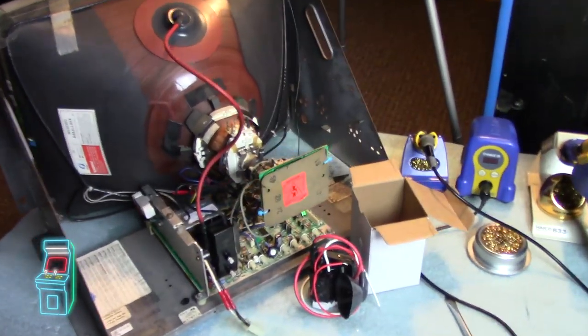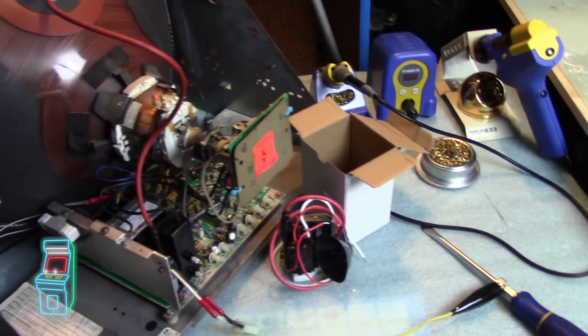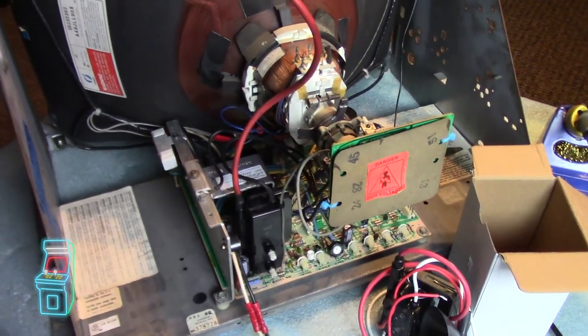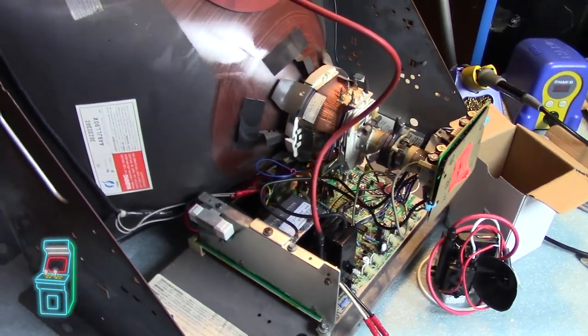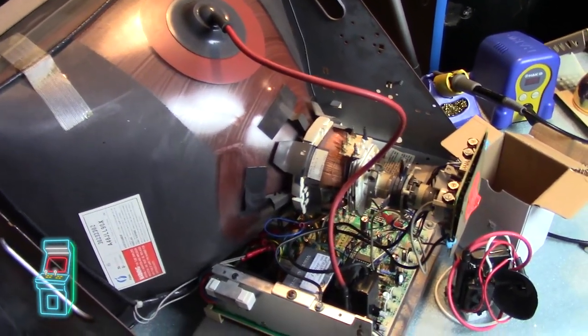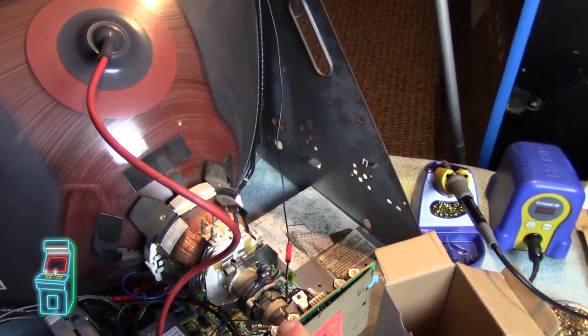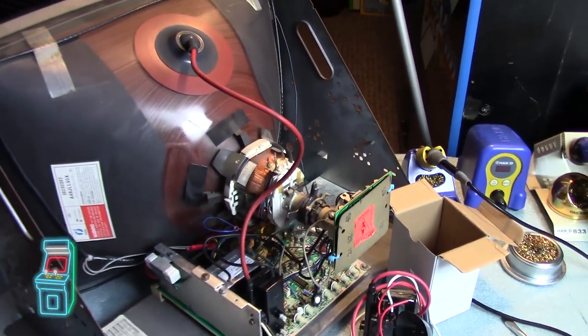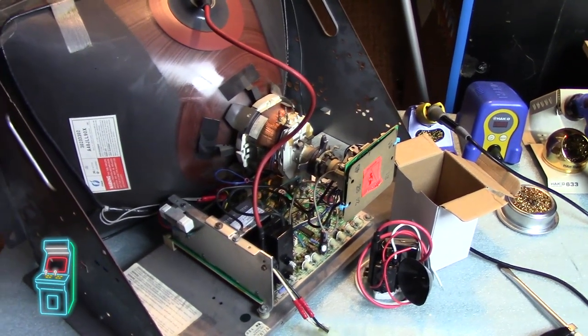Hey guys, welcome to another episode of Delusionals Arcade. So in this episode, we are going to change out the flyback on this K7000. This is the same monitor we've been dealing with for a while — the one that was in the Rolling Thunder originally. We did a successful tube swap on it, we recapped the monitor. We also changed out these pots up on top here, and we kind of refreshed everything, and it's still having blurry issues where it is a little blurry.